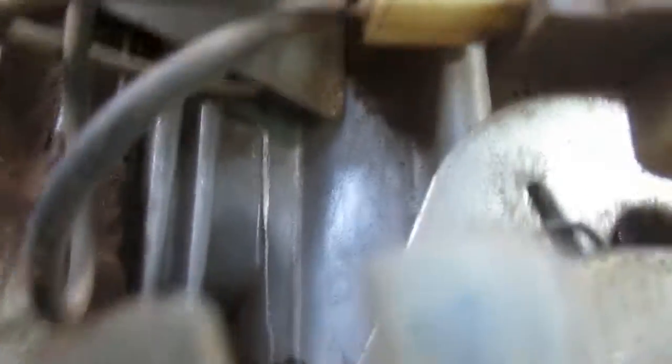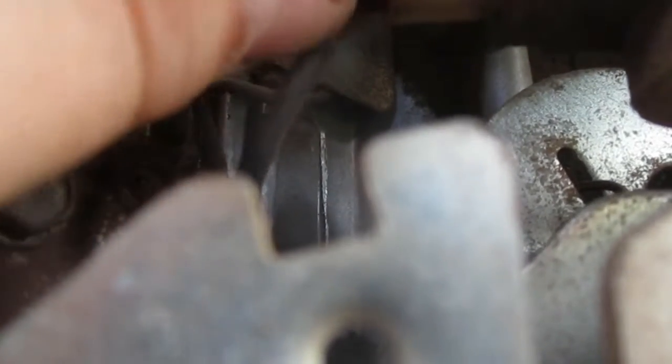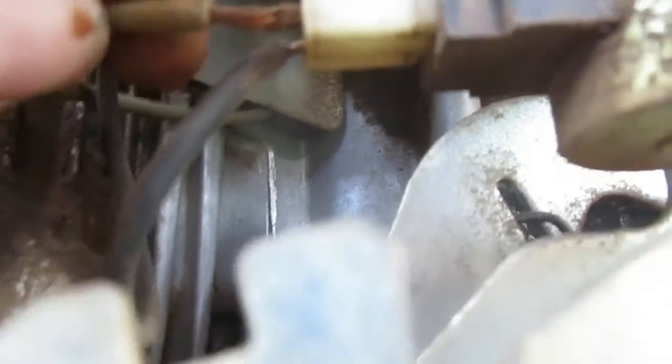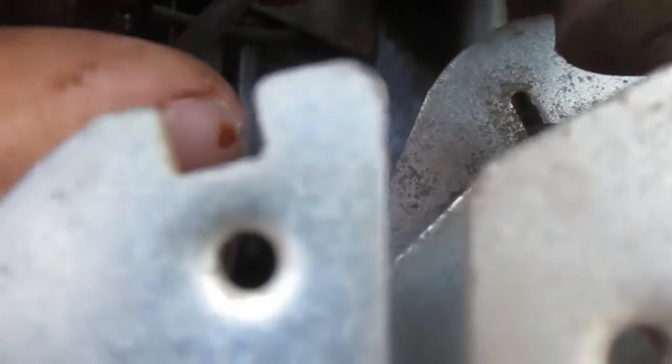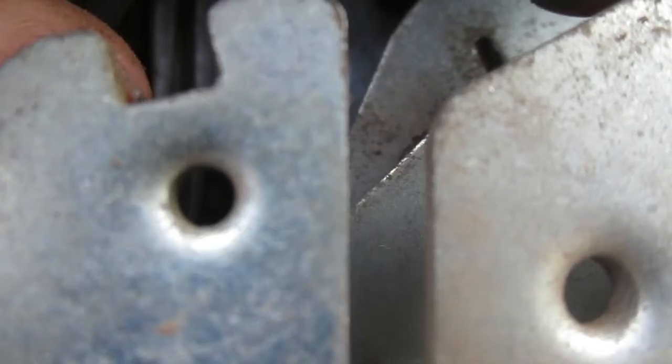Okay, so I've got a problem. I hate this solenoid because look at it — sometimes it doesn't want to start because of this thing. It locks up on me. So we'll just have to check in that little layer for it.